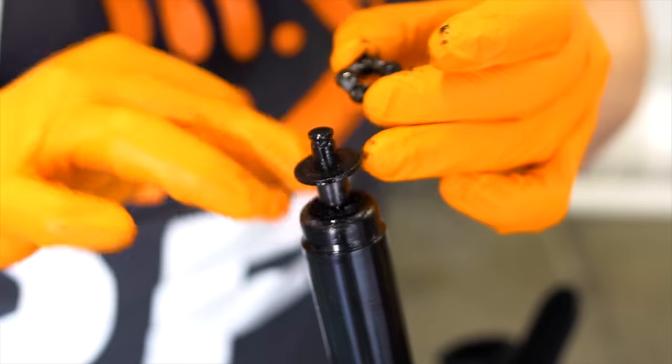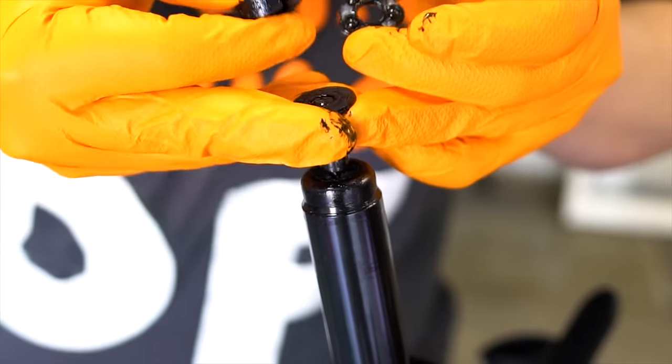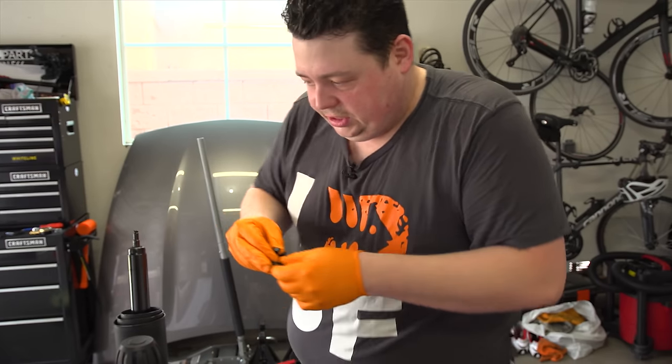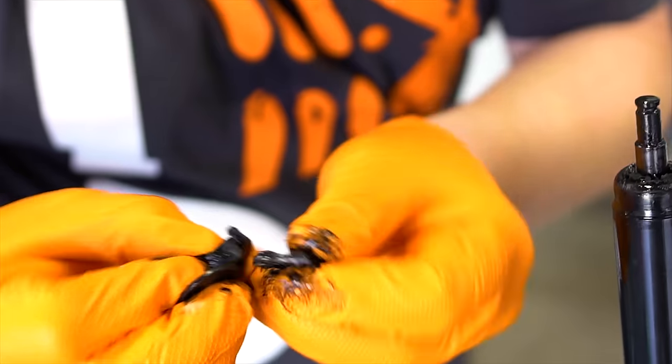So what we're going to do is pull off this little washer here — there we go — we'll set this aside. Make sure you keep them in the proper order. The washer goes at the bottom, the race goes in between, and the little rubber gasket goes on the top.